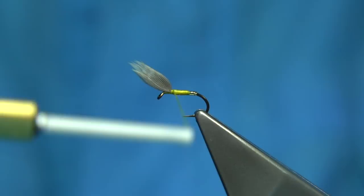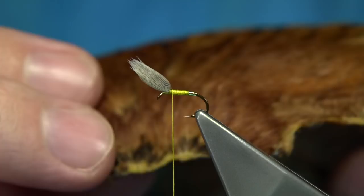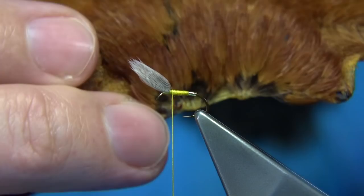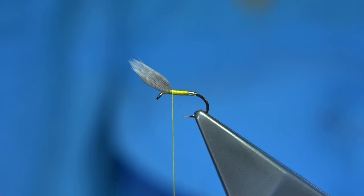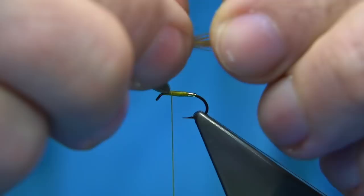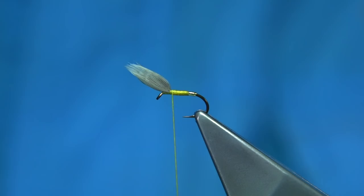We want the thread right up at the wing — about one turn from the wing. Now you've got a small Indian hen neck here. You can see it's a bit of a furnace colour further up, but right at the base they're just a ginger-like colour. These are the small feathers you want to use. They are a wee bit delicate so just be careful with them. Take one away. The base of the feather is quite dark — we don't want that, so we take that away. You only need two turns of this feather — the hackle, sorry.